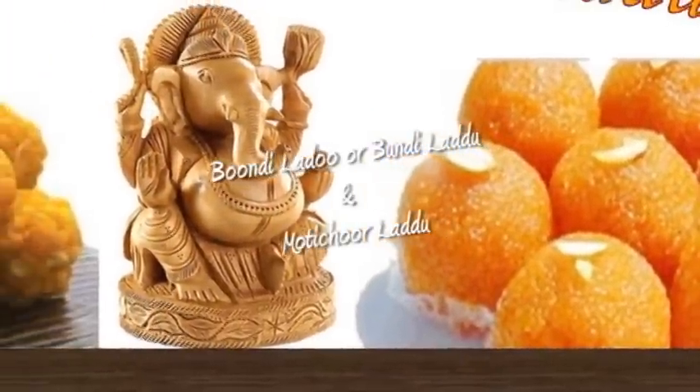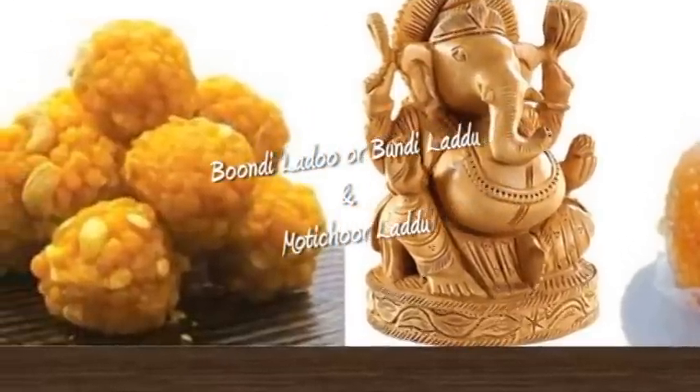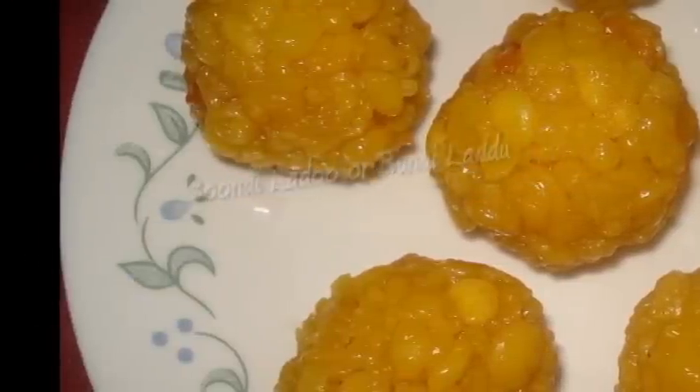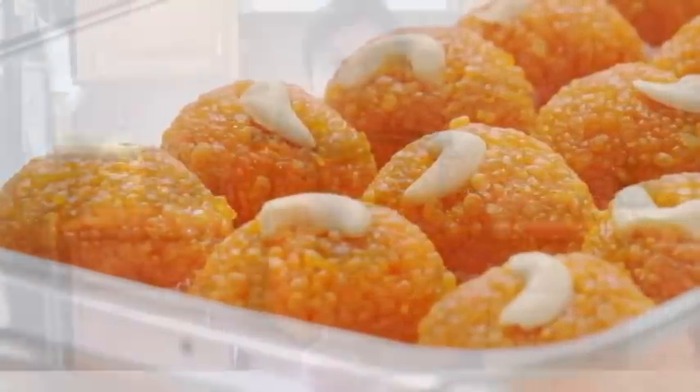Hello, namaste! Welcome to my home kitchen. I'm Bawna and today it's a day for making great sweets. Today I'm making motichur laddus and bundi laddus. Motichur and bundi laddus are Lord Ganesha's favorite laddus, and I love them as well.